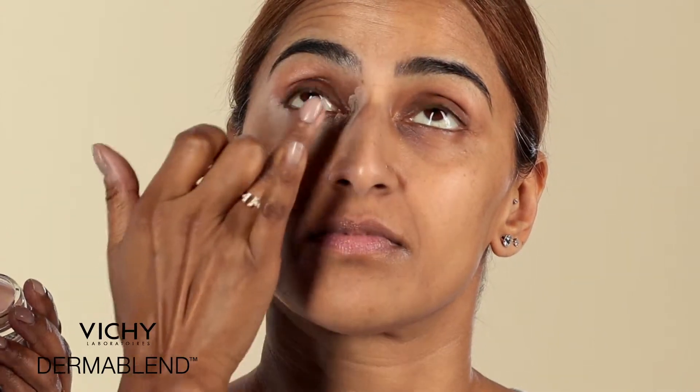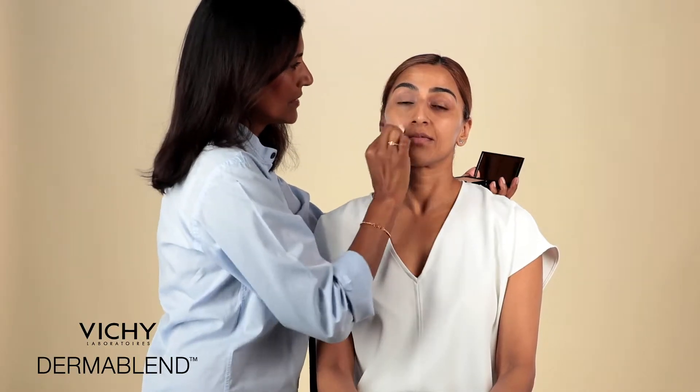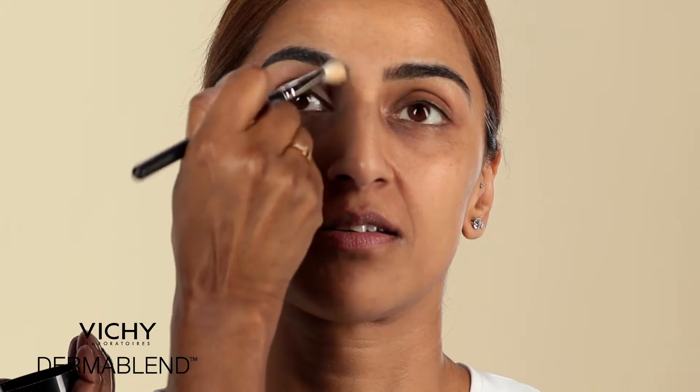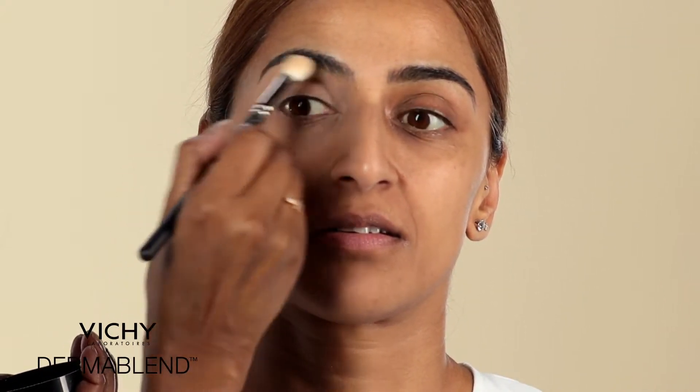So once that's had a chance to settle, I'm going to use a little compact foundation and just work it over that corrector. And then you're ready to set that — just lightly set the corrector and foundation very, very gently, so it leaves a nice thin film.